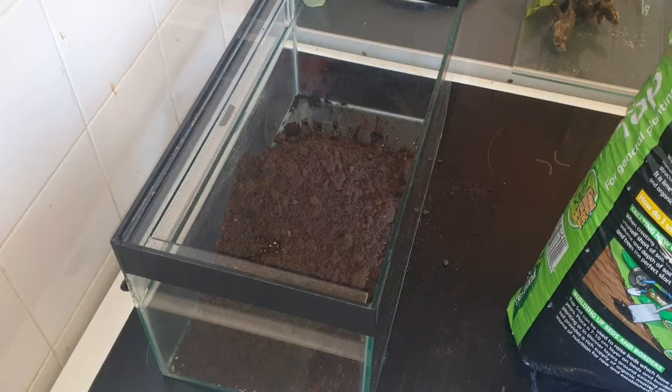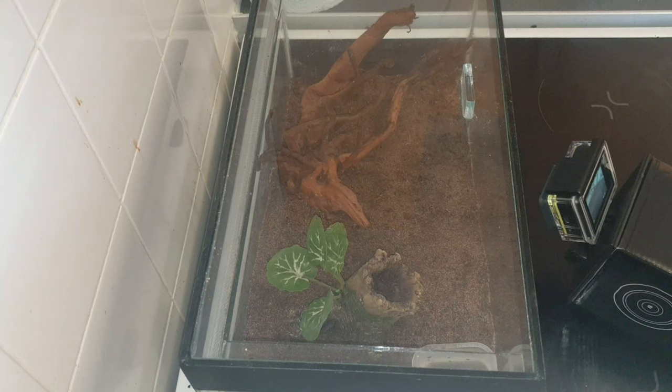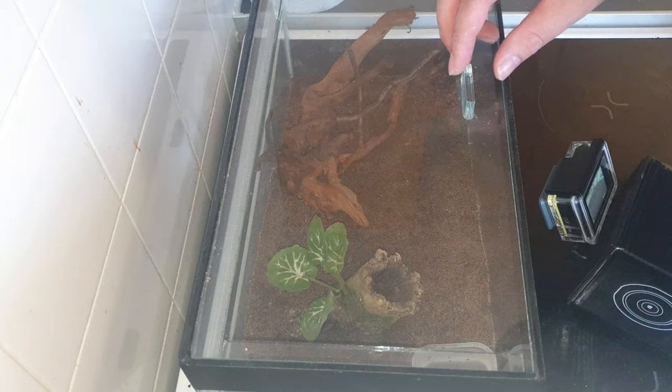I'm going to play a quick time-lapse of me setting up the enclosure — nothing special, just about 10 to 15 seconds. So let's get straight into it. Okay guys, we're ready to go now.